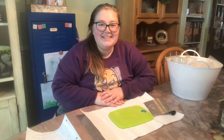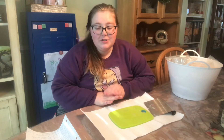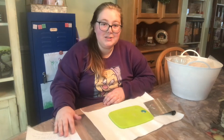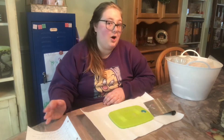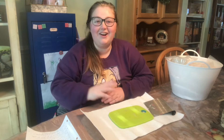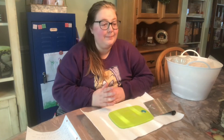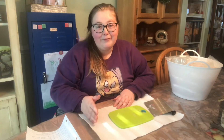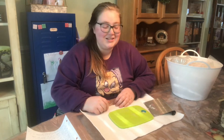Hi y'all, it's Beth here and today I am doing a chop and chat video. I am super stoked — I did get questions from one person and also found some Halloween-themed questions online since this is for my fall melting basket. I'm chopping my fall wax so I wanted to do some Halloween-themed questions as well.